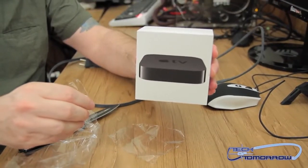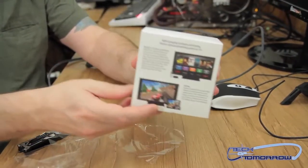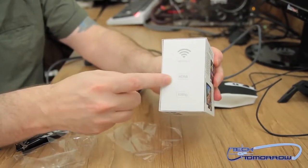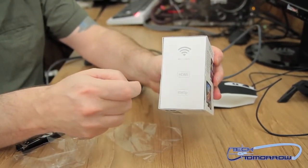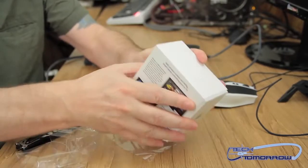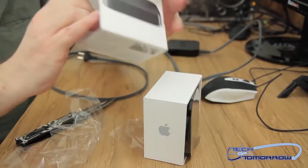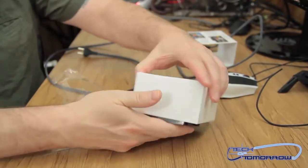Here's the front of the box. I'll show you guys a quick look at the back of the box — your connectivity options. Going ahead and popping this out and getting it out of the box.